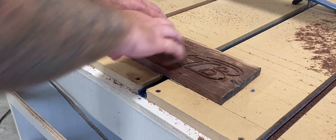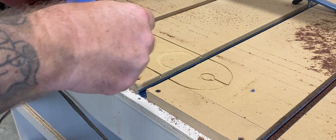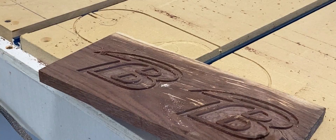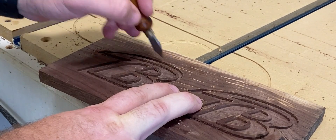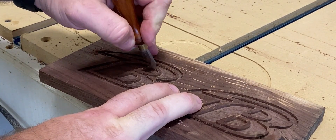Next, let's go ahead and remove our work from the spoil board and take the tape off — we're almost done. I like to use a marking knife to clean it out a little bit and get any burrs and rough edges out. The marking knife is nice and sharp so it does a good job of getting into the corners and cleaning up those little imperfections.